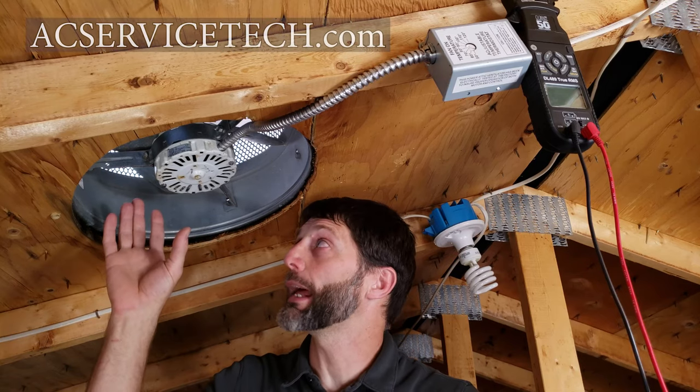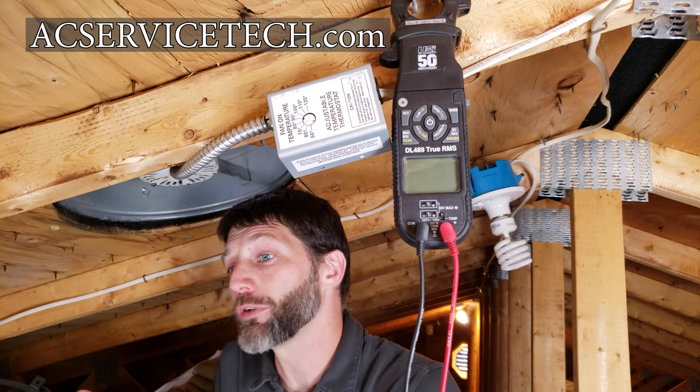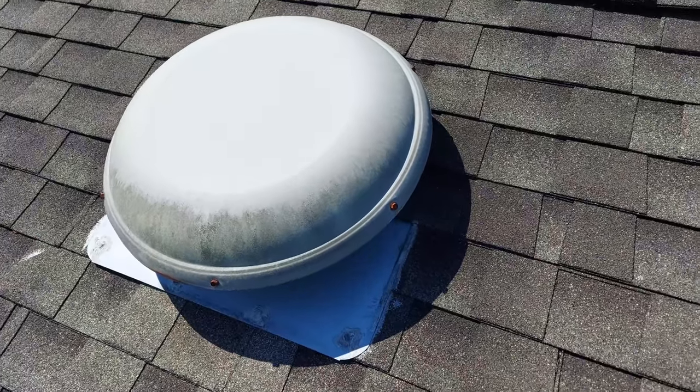Today we're going over common problems with the attic fan and the thermostat that turns the attic fan on. We're going to be going over troubleshooting tips to allow you to quickly diagnose the problem.